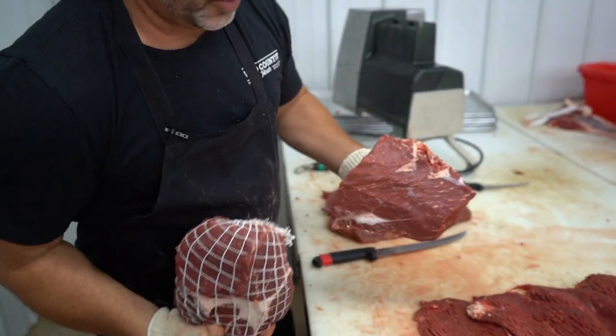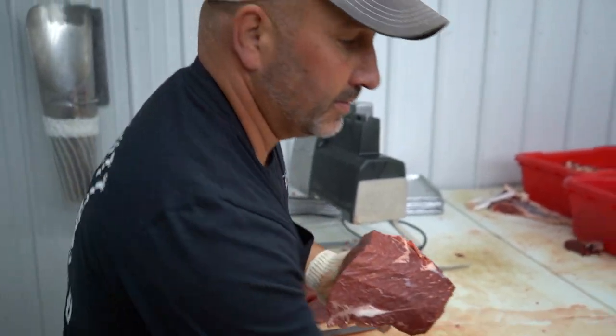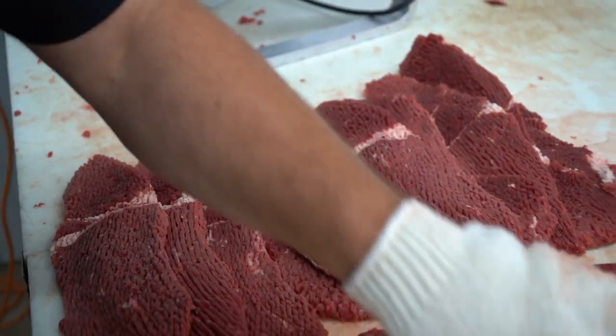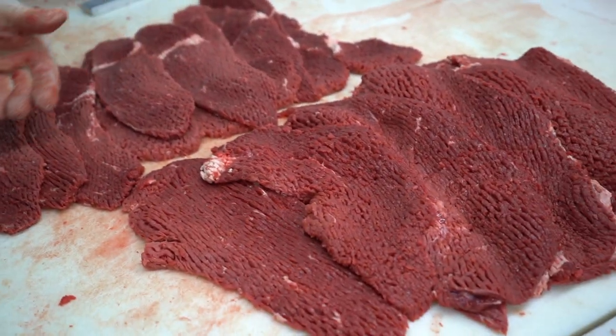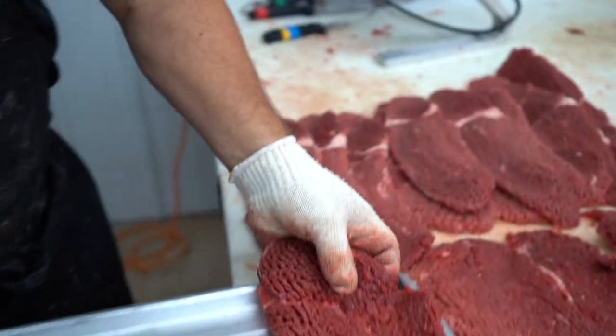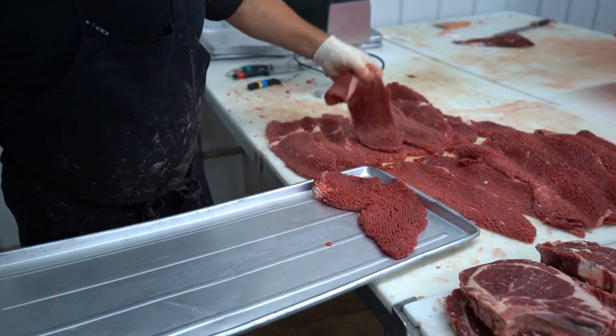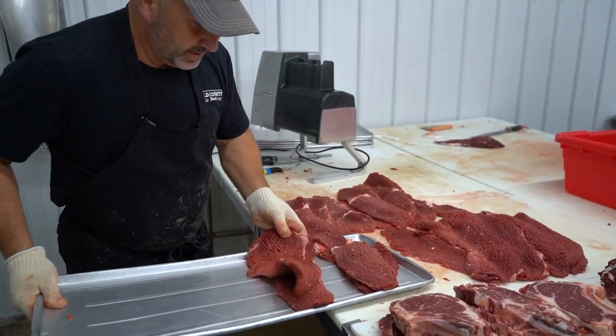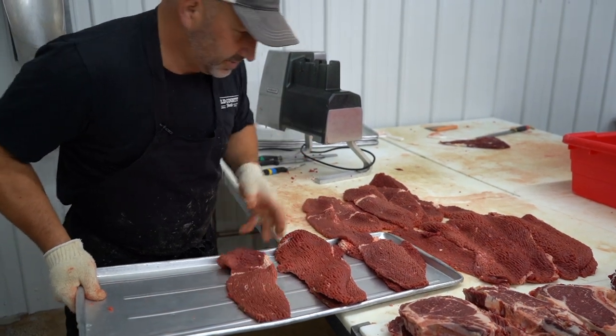I definitely suggest getting the rump and the pike's peak. So for the round steak — we tenderized the top round and the bottom round. What we're going to do is take the top, pair it with the bottom, and that will be one package. That makes up a tenderized round steak.